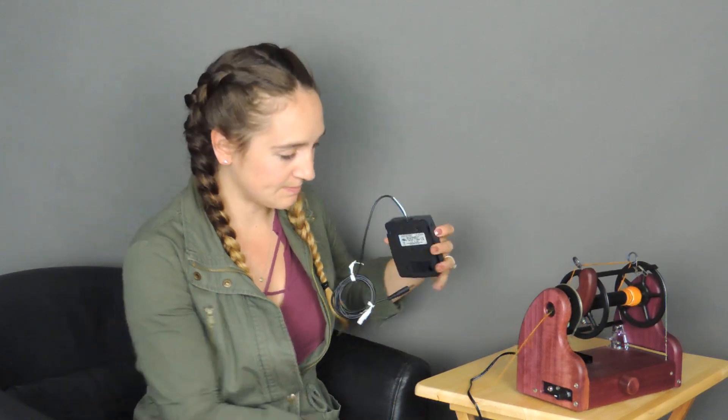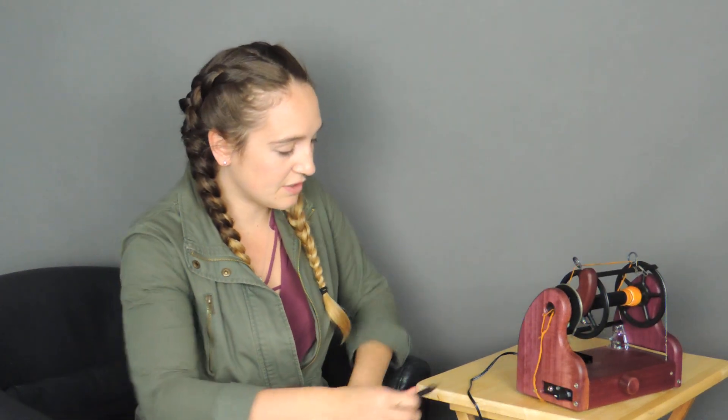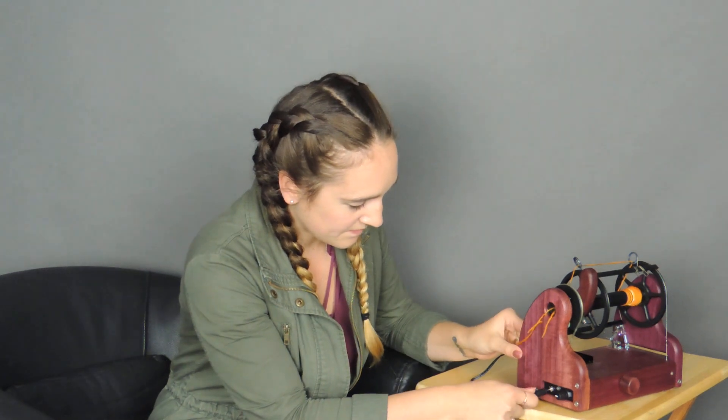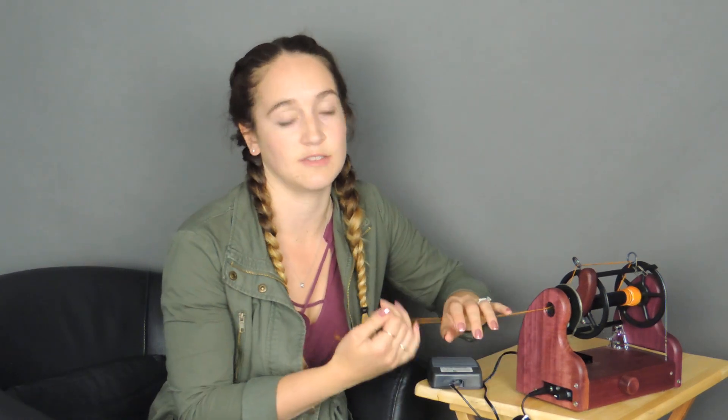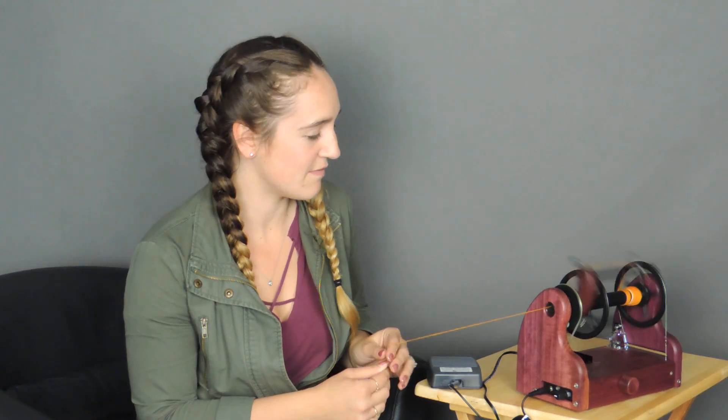If you'd like to use your foot switch, you plug it into the front here and you can either set it on the floor and use your foot, or if you'd like to, you can keep it close to you and use it as a hand switch. Press your foot switch and when you're ready to stop, press it again and it turns off.